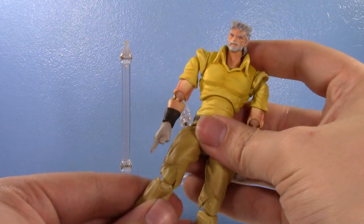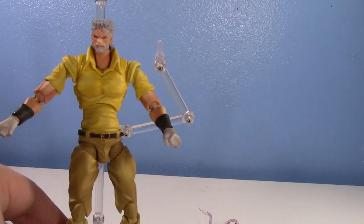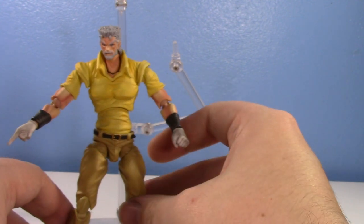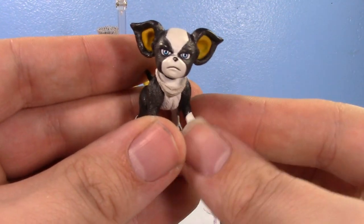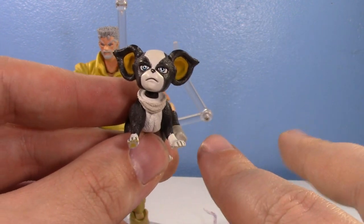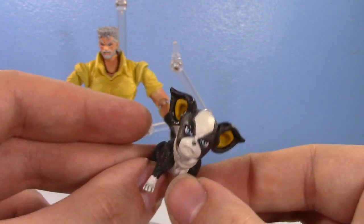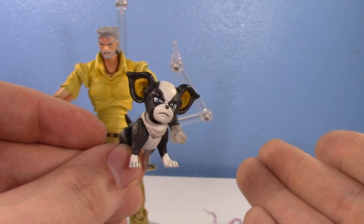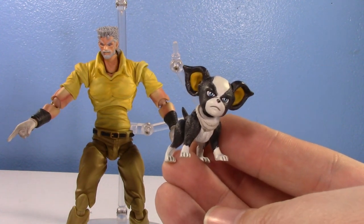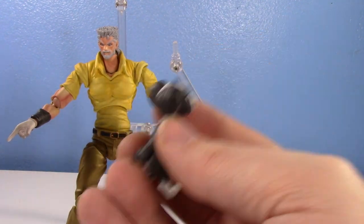That's pretty much it with Joseph Joestar, before we go on to articulation. But his last accessory — well, it is its own figure. You do get Iggy. It's cool that there is a figure of Iggy to get. But he should have been his own figure. He should have come with more than just two heads — he should have come with a completely alternate arm which you could just pop and swap. He should have — he's so small, he could have just come with The Fool. Why didn't he come with his stand? Every Crusader in this line has their stand besides Iggy. Is Iggy not a full member of the team? Because he pretty much is — he had like his own episode arc.